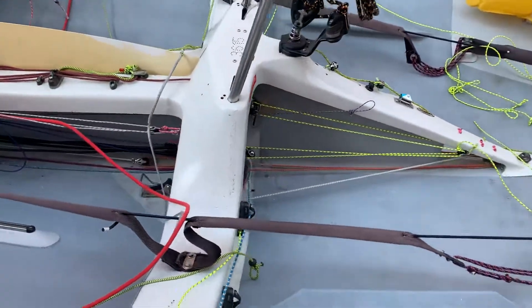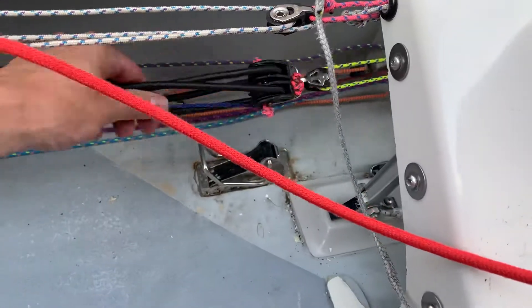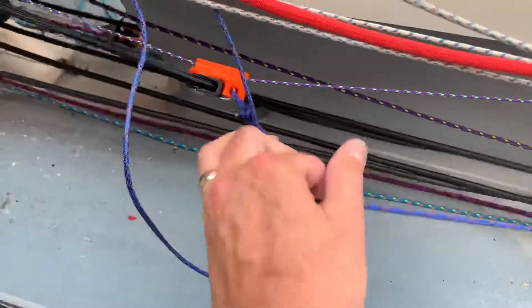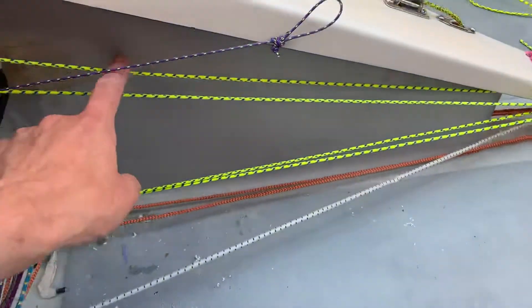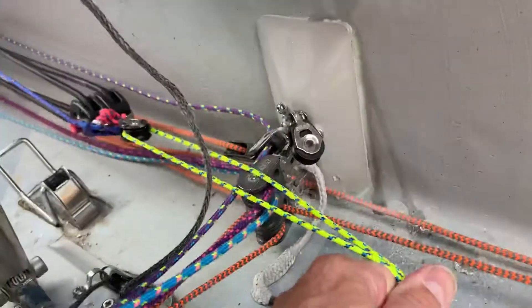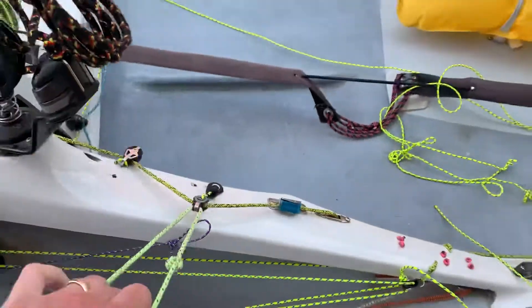Here we have the elastic tension system. Here I have the block with the elastic on it, with another block attached to it — this is the take-up for this line. Once it is pulled, this line is the tension line, and that goes through and round to here.